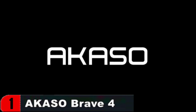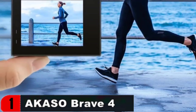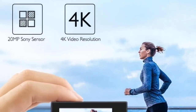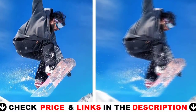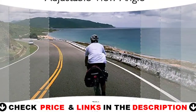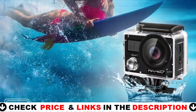This underwater camera includes a USB dual charger, two rechargeable 1050mAh batteries, a remote control bracelet, and 19 accessory kits, which are available for most types of cameras, including GoPro. Using the Akaso Go app, you can easily open the camera Wi-Fi and connect it to your smartphone or tablet. It enables you to monitor in real time, check videos and photos on mobile, and publish on social media instantaneously.